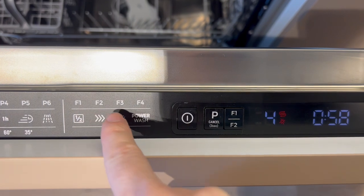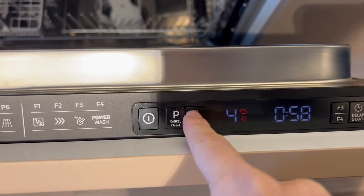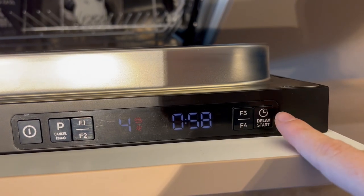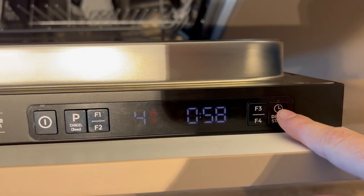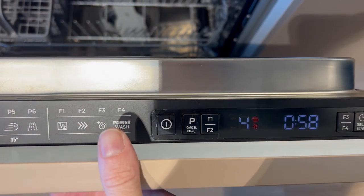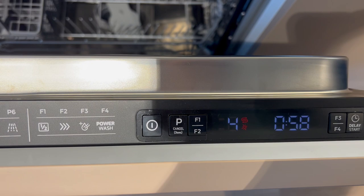You can also add one of these selections here by pressing one of these buttons. If you wish to delay the start, press this button here. Once you're all done, just close it and the machine will start working.